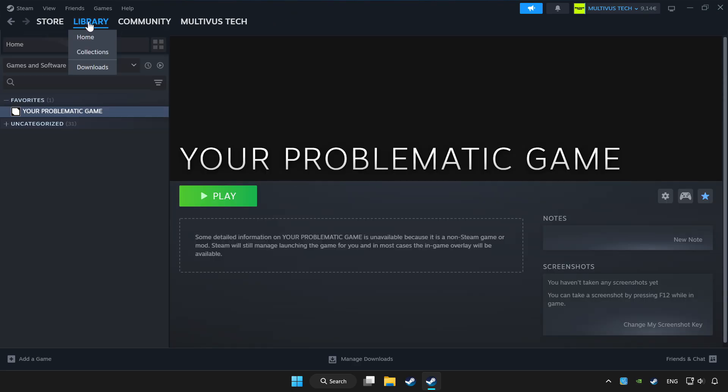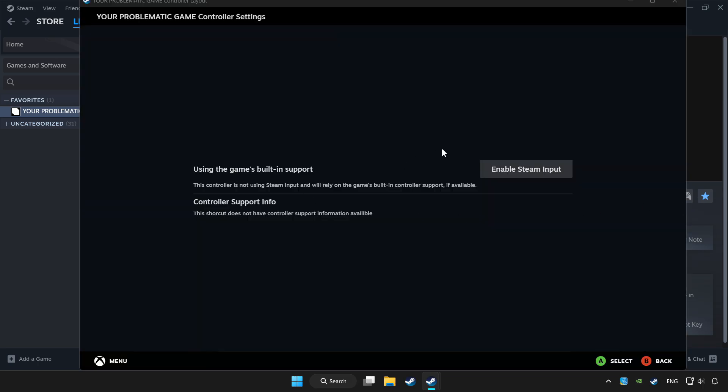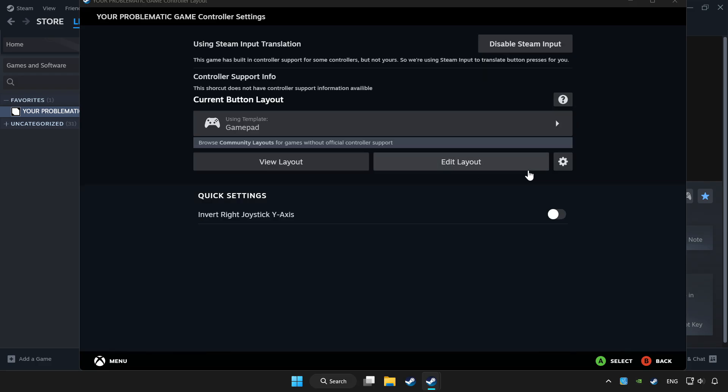Click Library and choose the game you want to play with a controller. Click the Controller icon and enable Steam Input.